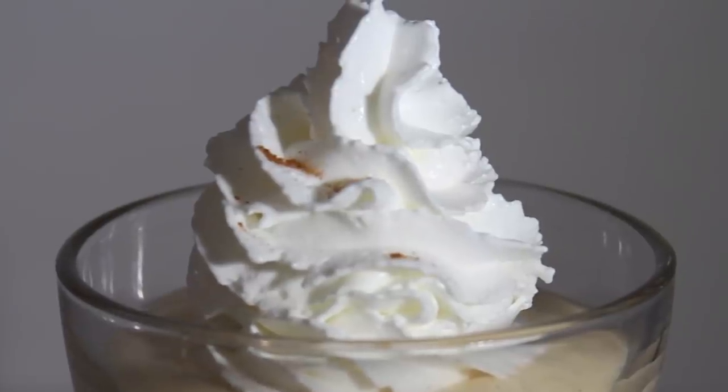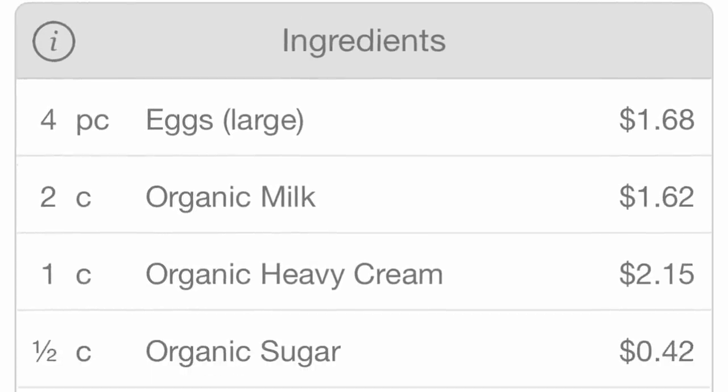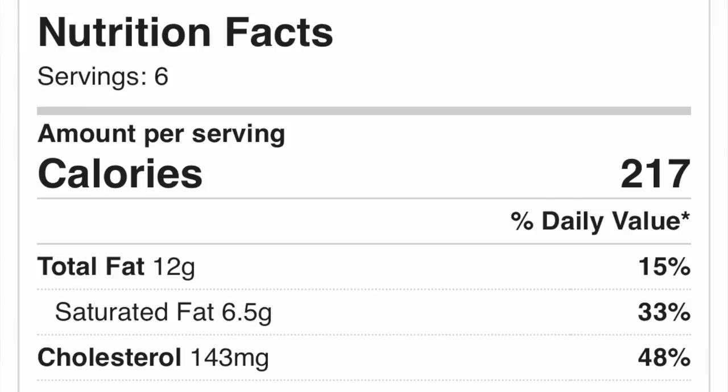Organic ingredients definitely make a difference. As I promised, the cost analysis for this recipe is six dollars and ninety-six cents total. This serves six people at 217 calories each.